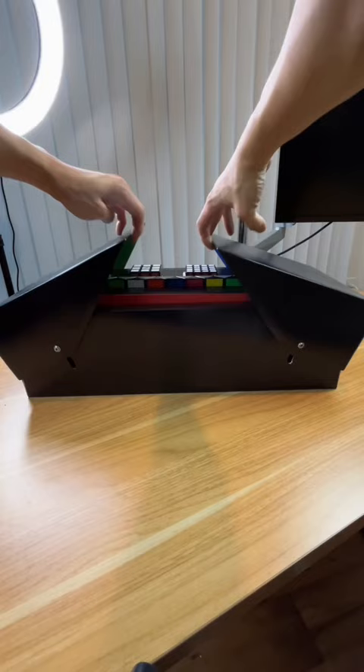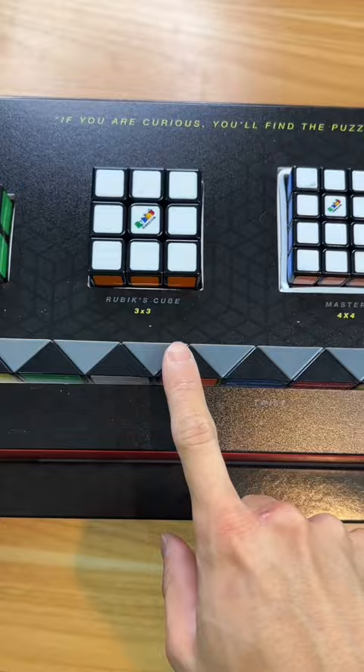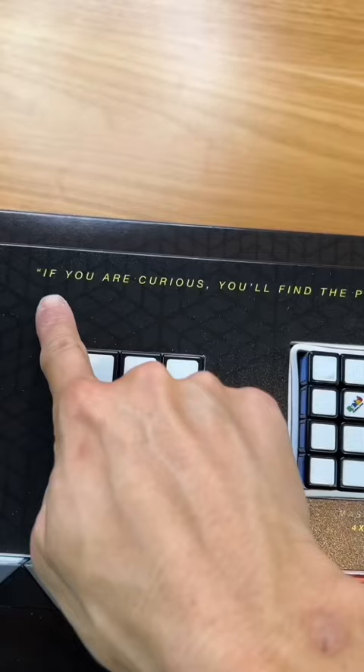This is the Rubik's box, and apparently there's only 100 of them in the world and I'm number 13. The box opens really nicely, and inside there are five puzzles: the Twist, the mini cube, the Rubik's cube, the master cube, and the professor cube.